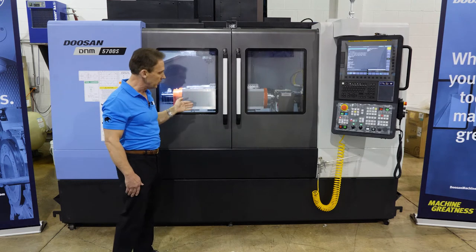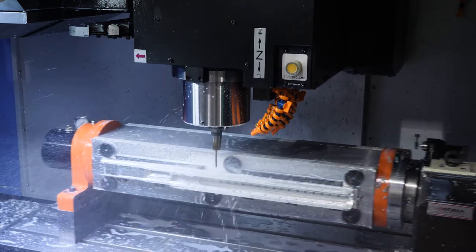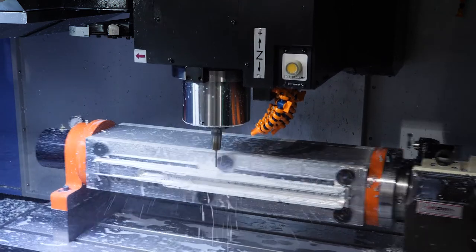As we move down to the table area of the machine, we have increased our rapid traverses to 1,700 inches a minute in both X and Y axis.